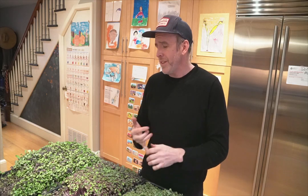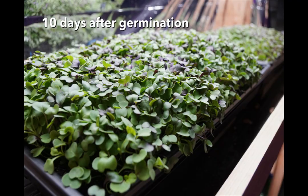The great thing about microgreens is that they grow super fast. From germination to first harvest was about 10 days for us.